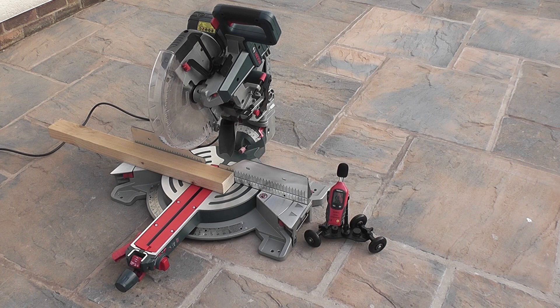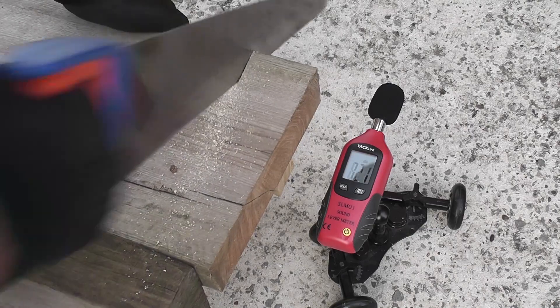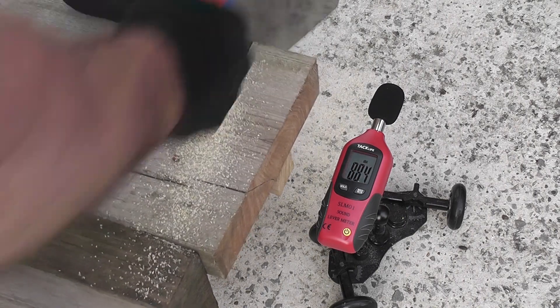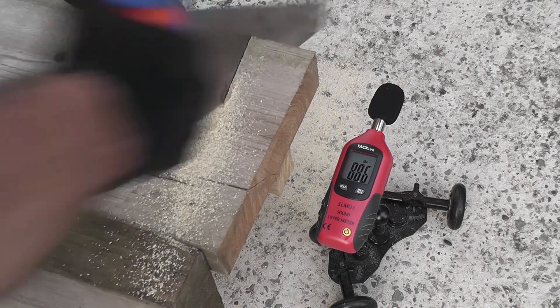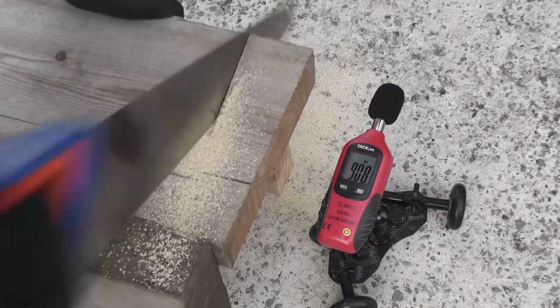I did say there was one surprise reading, and I bet you're wondering what power tool that was. Well this is it — it's the hand saw. Hand tools are never something I really considered to require ear protection, but on cutting this piece of wood it did give me food for thought. Almost a reading of 91 decibels — unless of course it was a little woodlouse photobombing the shot — but that was totally unexpected. That's technically as loud as a lawnmower, and it would limit me to 2 hours of continuous work before I needed to consider ear protection. I still wasn't expecting it to be so noisy.